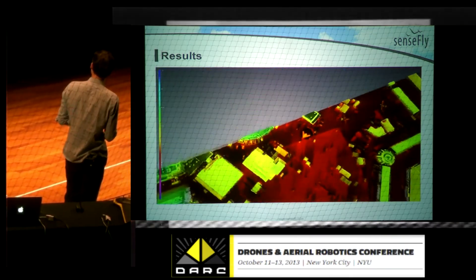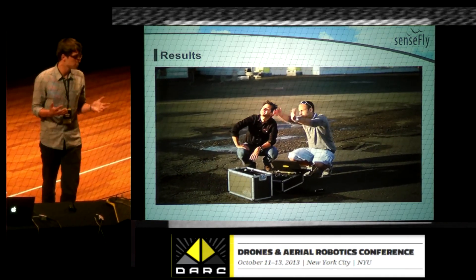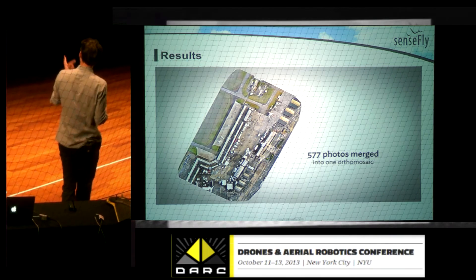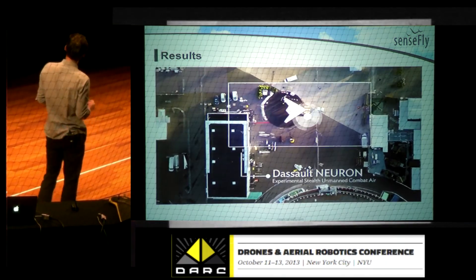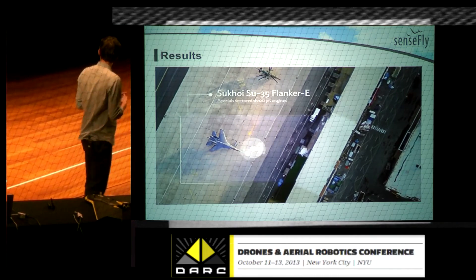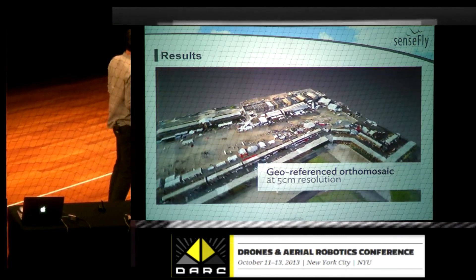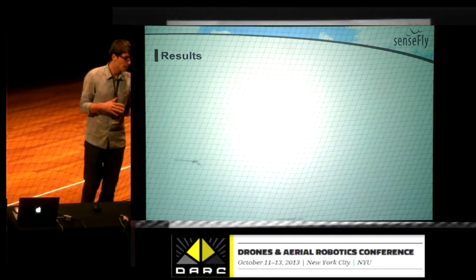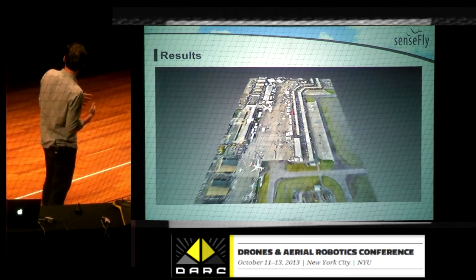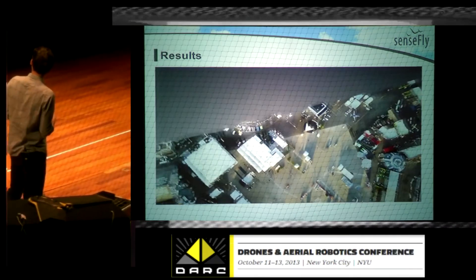You see the results with the processing software that is part of the global EB solution. Orthomosaics means a 2D georeferenced GeoTIFF file — that's nearly 600 pictures stitched together and georeferenced, allowing you to calculate distances. You also generate a point cloud, as seen with the Matterhorn — useful for calculating volume and analyzing path or topography of the terrain. The smooth landing is handled by the optical ground sensor, and that's the 3D terrain reconstitution with the post-flight Terra software powered by Pix4D.